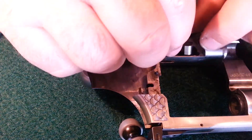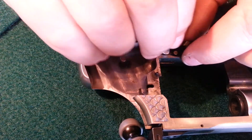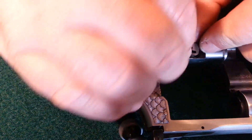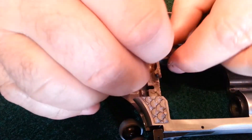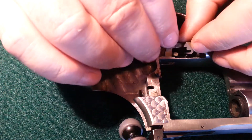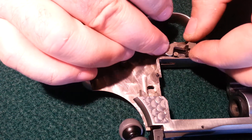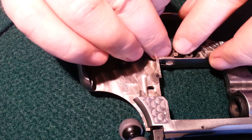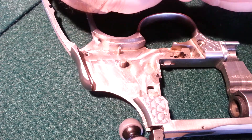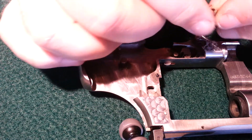So the first thing we put in is the cylinder lock. In the spring, the split part of the spring goes to the front of the gun — the muzzle end of the firearm.